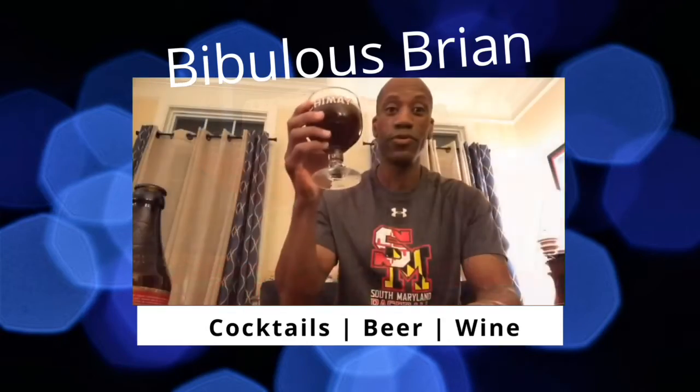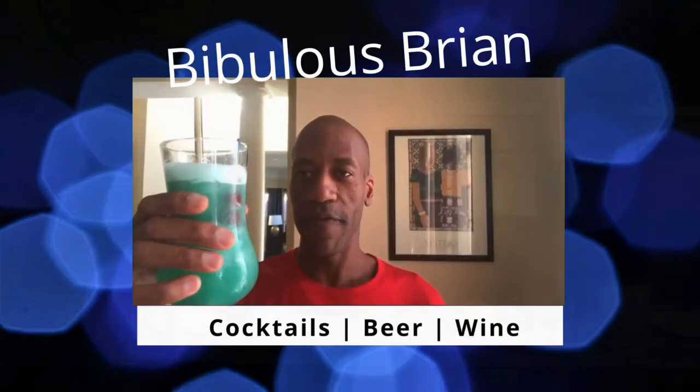Hey folks, it's me Brian and this is what I'm drinking tonight. I'm having a Dramble.